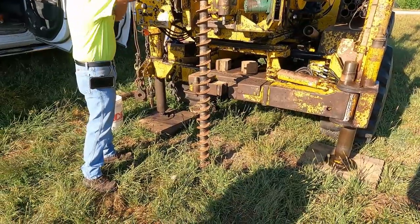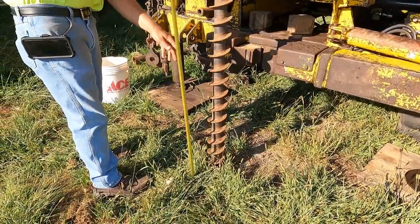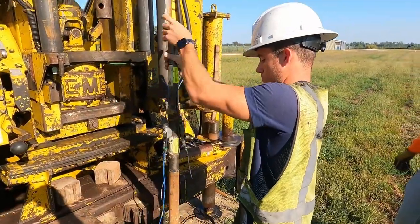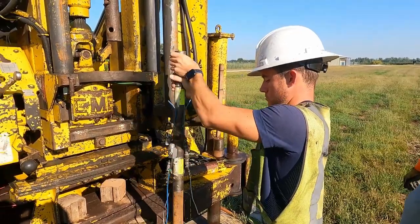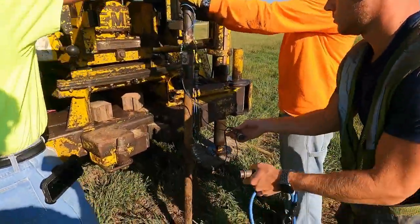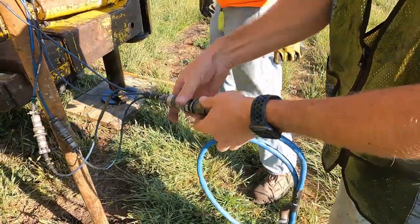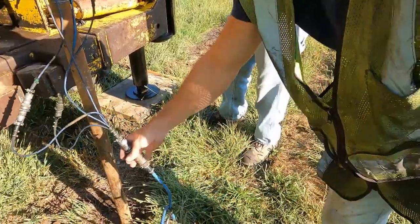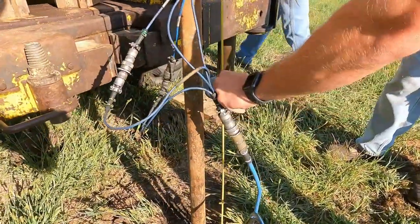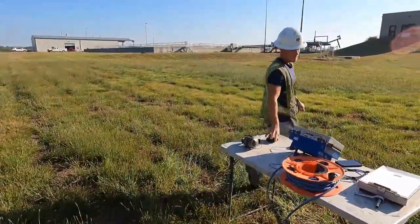Normally it only adds about five minutes to each sample interval. We'll typically collect SPT data every five feet. They're just augering down to their first sample interval, which should probably be a few feet below the ground surface. Then they go in with their SPT sampler and the drill rod that he's connecting his instrumented sub-assembly to. Now he's connecting his main cable to the splitter cable. Normally we'll have somebody hold the cable assembly up from the ground so that the impact forces aren't causing extra strain on the connectors.